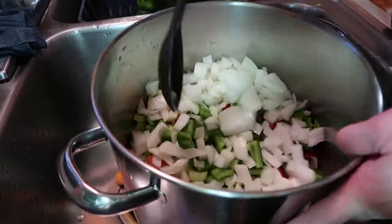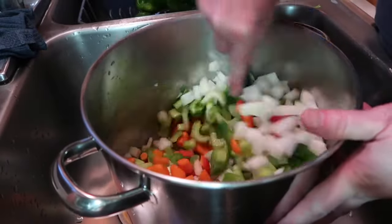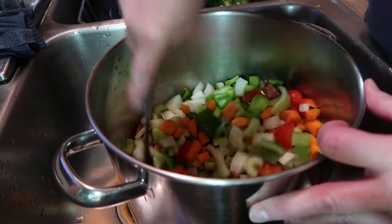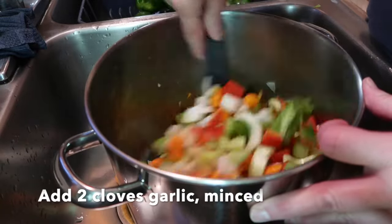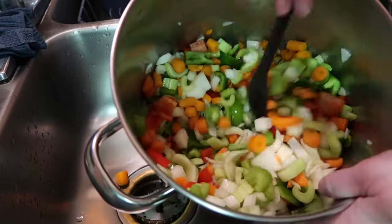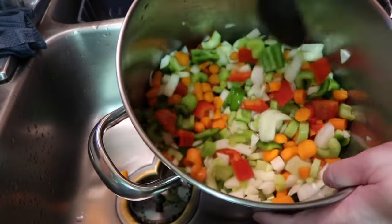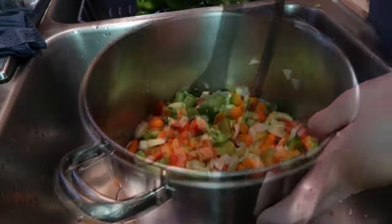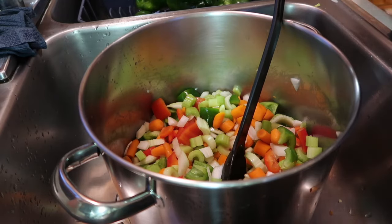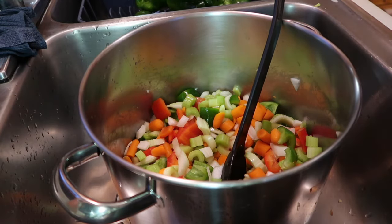Back to the pot — I've got all the ingredients in here and I'm just going to give them a stir and mix them around. They really are so pretty — peppers, onions, carrots, celery. These measurements I'm giving you are just for one batch, even though I'm doing four.